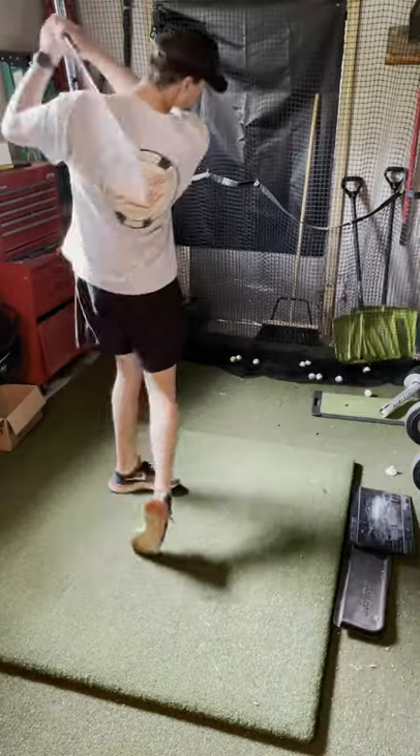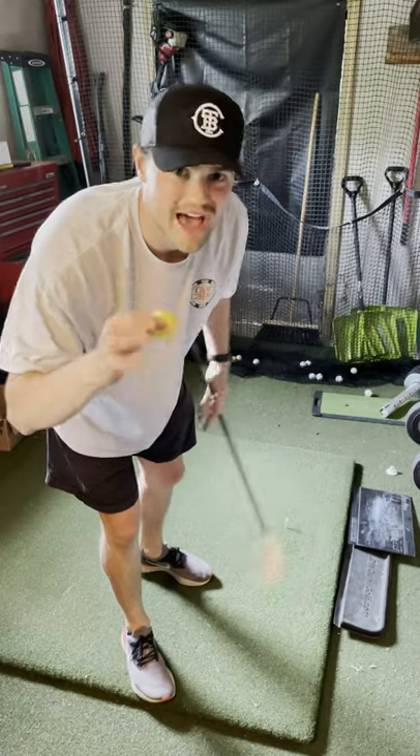We're starting out with a ping pong ball. Let's see how she does. Foam golf ball up next. Let's see how it does.